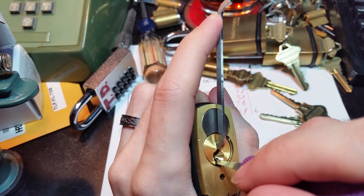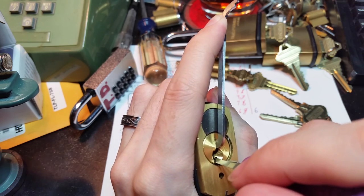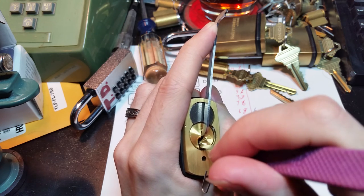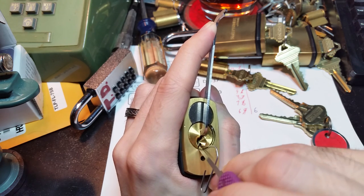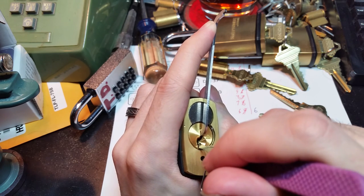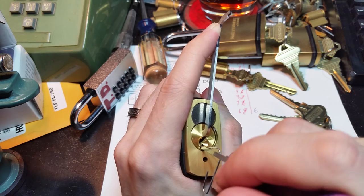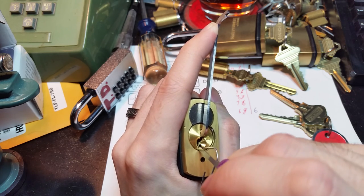I reach in here — that was pin five. Now pin six is binding. I think we just set that. Pin five is up now. Pin four is still springy, three is still springy, still hunting around. We may have over-set or under-set something. Let's try five again — there we go. Now we've got four binding. That's four set. Three. Did we under-set something again? No, I think we're okay there.